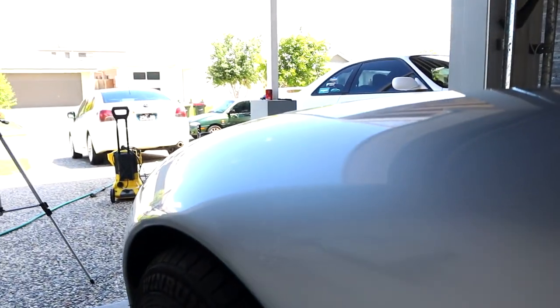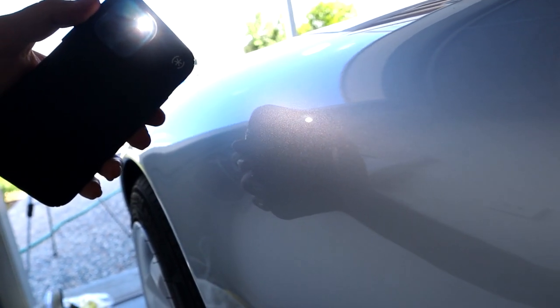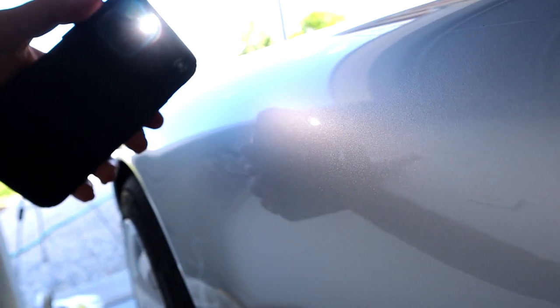Oh, that quarter came out so nice, so good! The swirls in this car - they're cutting out so easily. It looks amazing. It's freaking amazing. I love the colour too - it's actually making me kind of want to keep it.